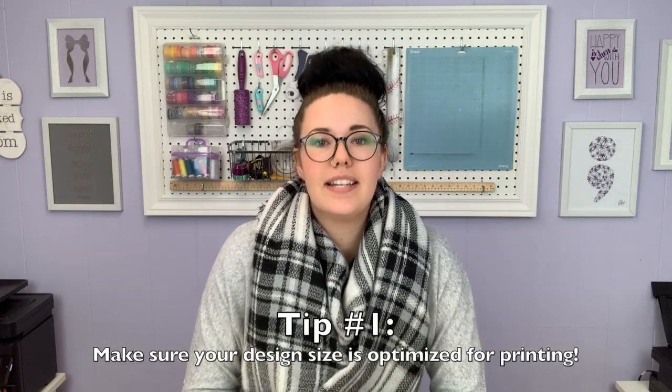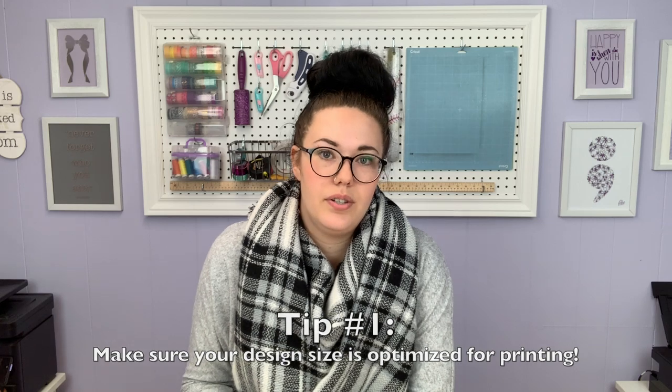Tip number one: make sure you are using a design that's optimized for the print size you are using. So if you are working in Procreate, which most of us are using on our iPads, and you have your design set to a 5 by 7 inch print but you plan to actually print it as an 8 by 10 inch print, when you go to print it on a larger size, the dimensions are slightly different and you are going to end up with fuzzy, blown-out lines around the edge of your design. So if you are printing an 8 by 10 image, make sure you have your canvas size set up to print that size. Make sure your size is optimized for the size you're printing.